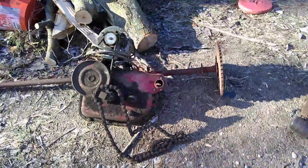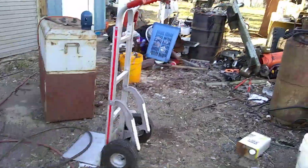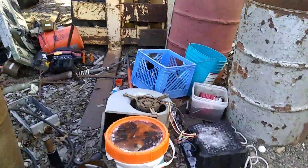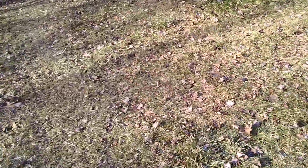Got a couple of things we've got to do tomorrow — can't remember just what they were. May as well get the truck unloaded. Maybe I'll take a little stroll out now. Sun's shining. We did, I don't know, maybe 30 miles.